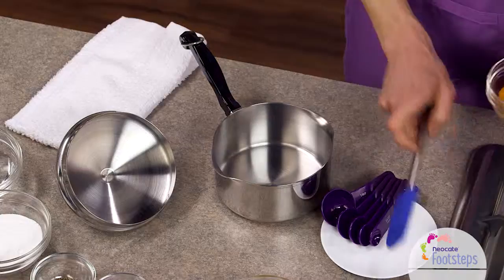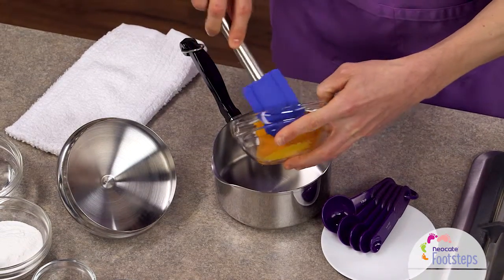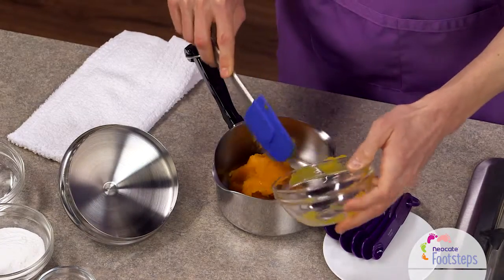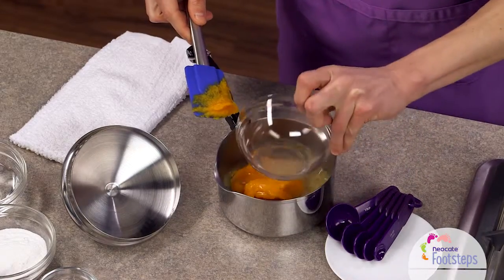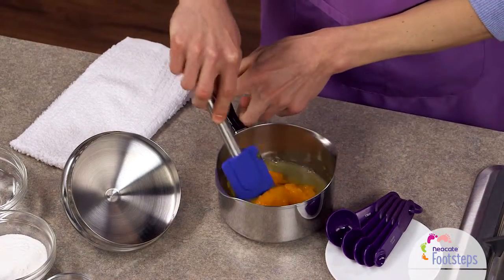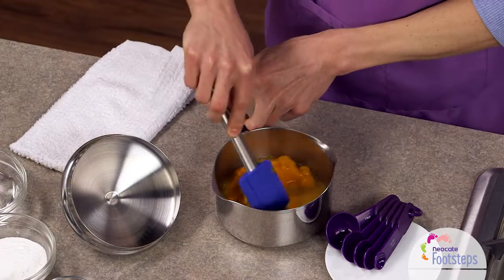The first step is to take one-half cup of the pureed butternut squash and put that into a pot. To that, we're going to add the half cup of chicken stock, and give those a stir until they come together.